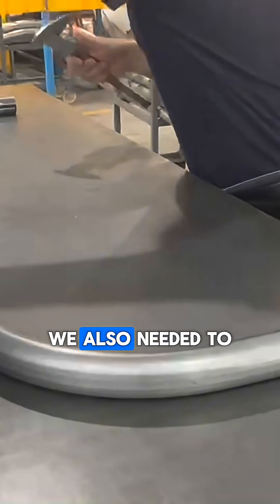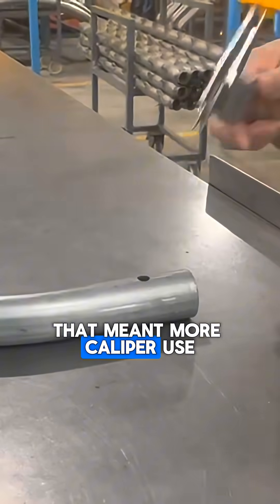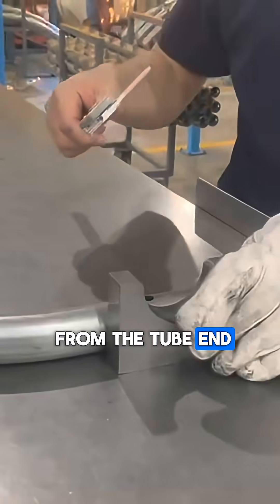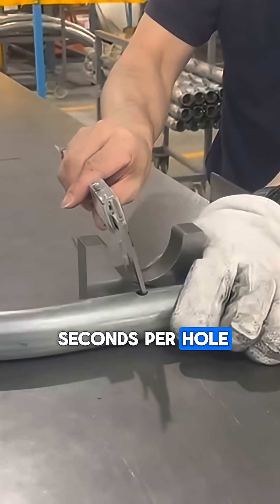On the same product, we also needed to check the locating holes on these bent frames. That meant more caliper use, checking hole size, distance from the tube end, and ensuring that the hole was centered. This check took 35 seconds per hole.